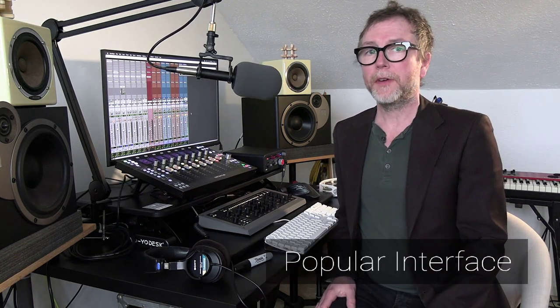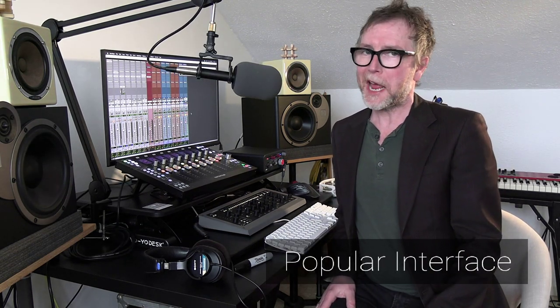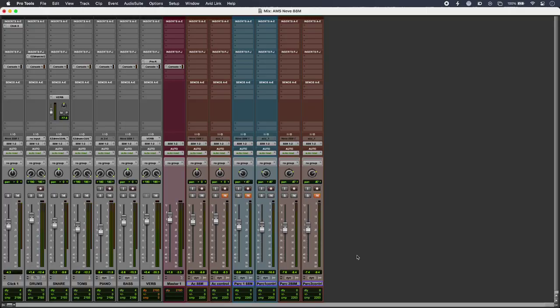So how does it sound? Well, you're listening to it right now on my voice, as compared to another popular interface that you're listening to right now. So now let's listen to some other sources recorded with the 88M to see how they sound. First up, I'm going to play you some acoustic guitar recorded through the 88M, and then I'm going to play you the same part recorded through another popular audio interface so that you can compare the two.